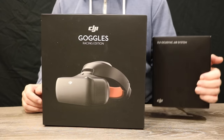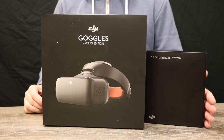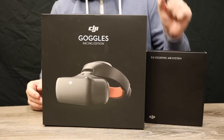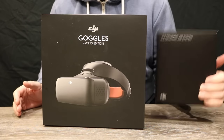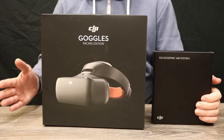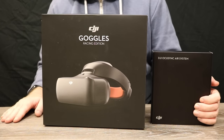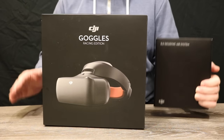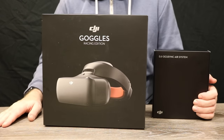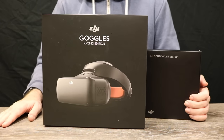Whether that be a race quad or an FPV wing. Now whilst that might sound a little bit like Lightbridge or Lightbridge 2, it is similar, however there are some big differences — this system allows you to use it with your existing radio system, and it works with the DJI goggles wirelessly, unlike Lightbridge 2. So in this first video we're going to be looking at the goggles. Let's get started.